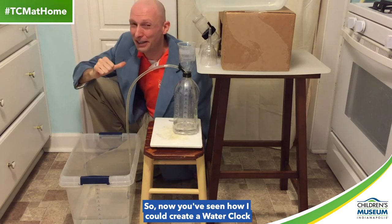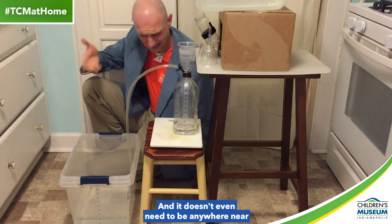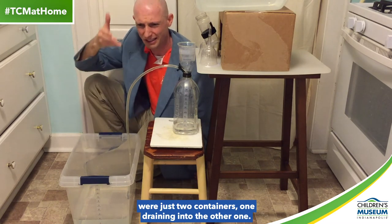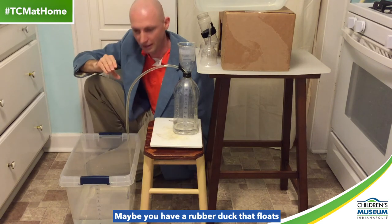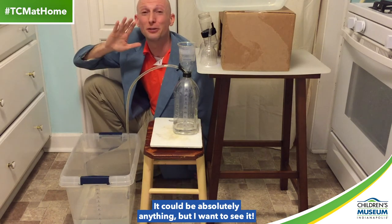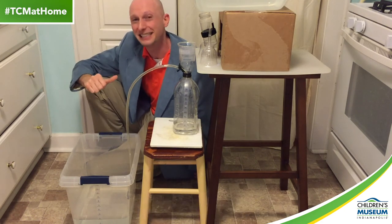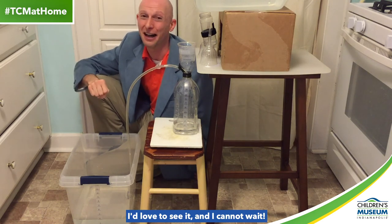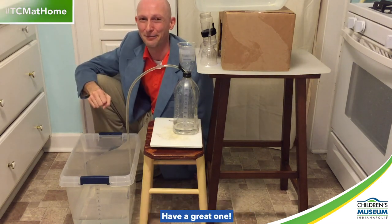So now you've seen how I could create a water clock with things here at my house, and now I want to see how you can create a water clock with things that you find at your house. It doesn't even need to be anywhere near as complicated or weird as this one. Remember, I said that the very first water clocks were just two containers, one draining into the other one. Maybe you make something like that with your parents or your adults at home. Maybe you have a rubber duck that floats up and down with the changing level of water, and maybe that helps tell the time. Create a water clock with your family, send us photos, send us videos at hashtag TCM at home. I'd love to see it, and I cannot wait. Thank you again so much for watching, and thank you for joining me as we bring the Children's Museum to you at home. Have a great one.